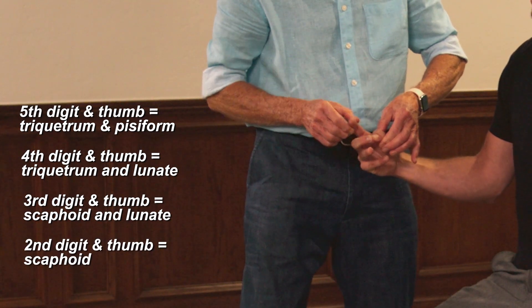We're trying to pull them apart. If any of them are weak, then that's a carpal bone fixation somewhere. Notice his lunate right there — his second digit. That's a very common one.